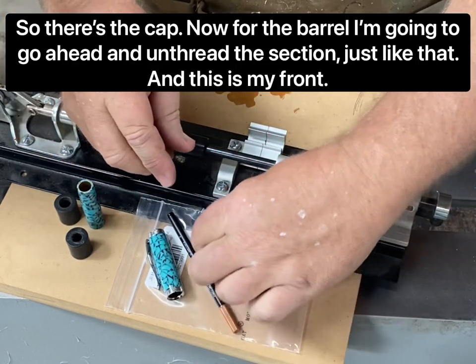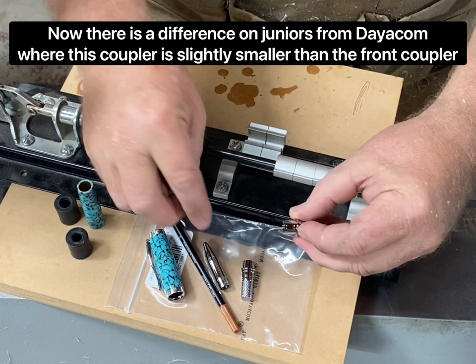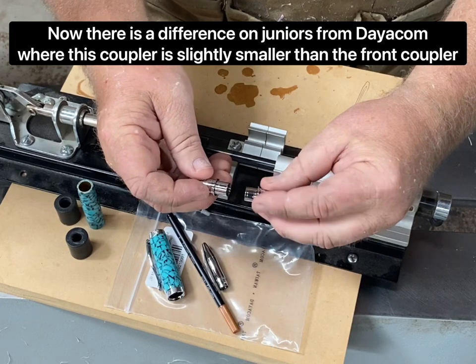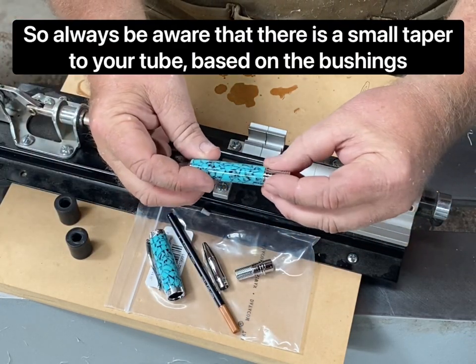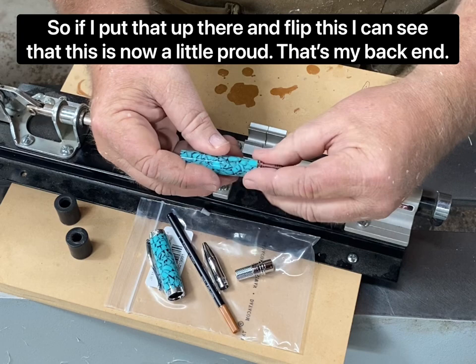Now for the barrel, I'll go ahead and unthread the section — this is my front. There is a difference on Juniors from Deacom where the back coupler is slightly smaller than the front coupler, so always be aware that there's a small taper to your tube based on the bushing. If I put that up there and flip this, I can see that the back end is now a little proud.